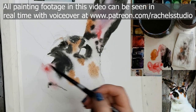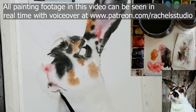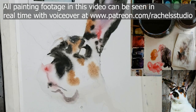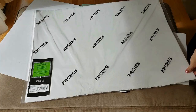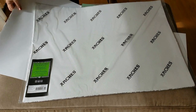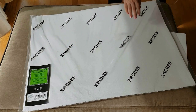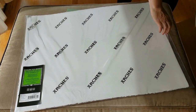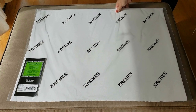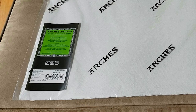Wet-on-wet technique is the approach I use at least 80% of the time. There are so many different effects you can get depending on how watery your paint is and how moist your paper is. By the way, you won't be able to get all the different nuances of effects unless you use 100% cotton, preferably cold press, watercolor paper. Watch session one for more about where you can and can't skimp on art supplies and cheap alternatives I've found to be acceptable.